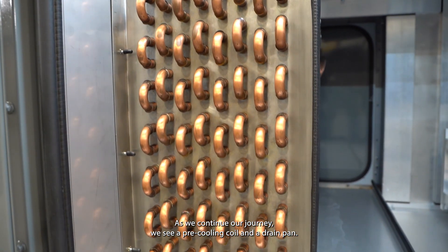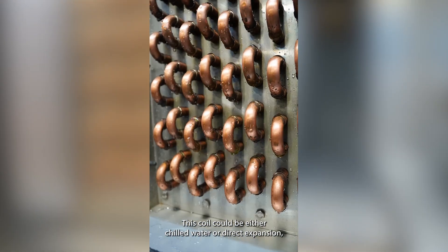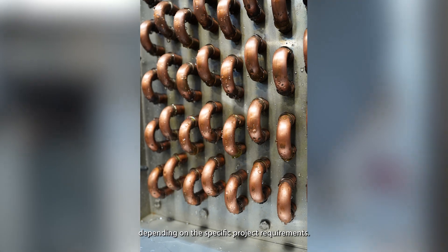As we continue our journey, we see a pre-cooling coil and a drain pan. This coil could be either chilled water or direct expansion depending on the specific project requirements.